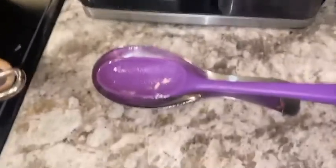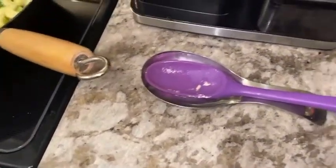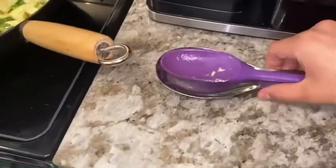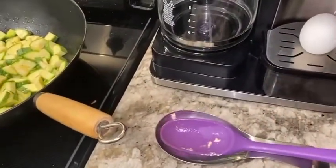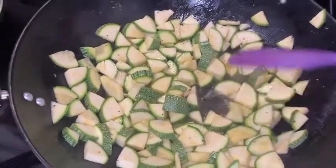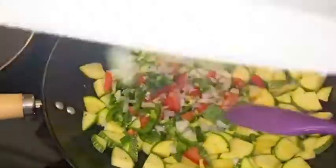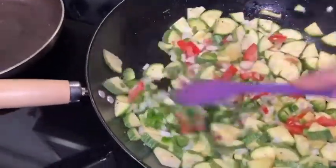I like to place my spoon outside the pan so I don't leave it inside — if it's a plastic one it'll melt, but this one retails for only one dollar at Dollar Tree. When the calabazas are kind of suavecita, add the rest — the Mexican flag — and mix it all together.